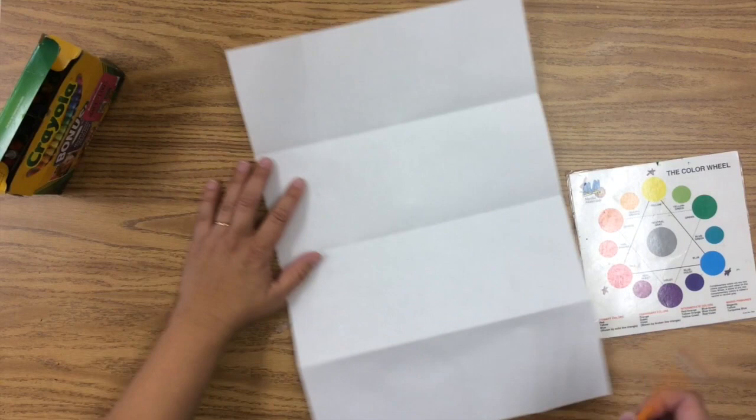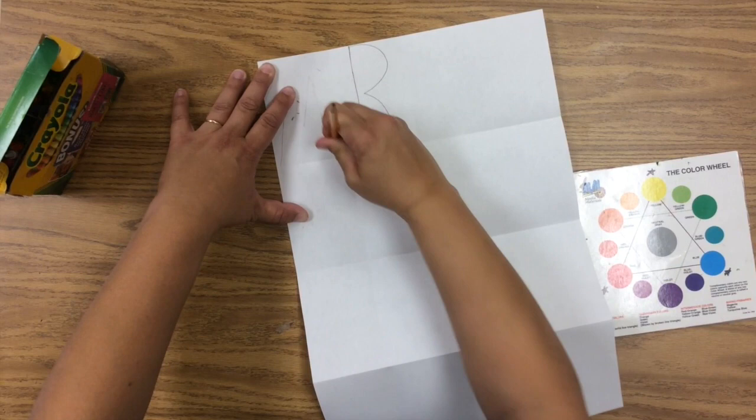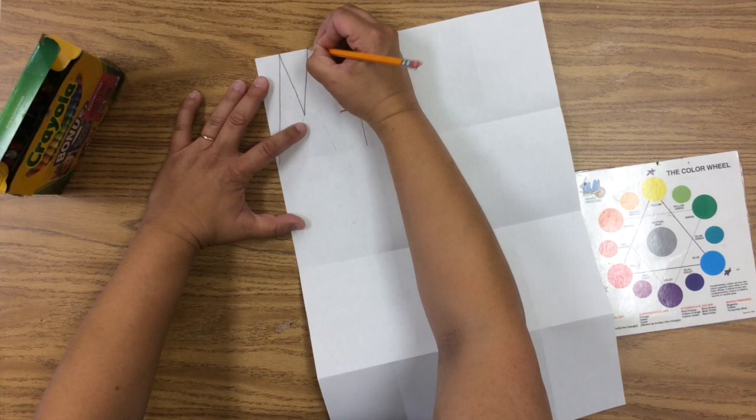When you write your name, use all caps, and those capital letters need to go all the way from the top to the bottom of the rectangle. See how my M doesn't go all the way to the top — I need to erase that and correct it so the bottom touches the bottom and the top touches the top of the rectangle. All capital letters — I'm spelling out Mrs.